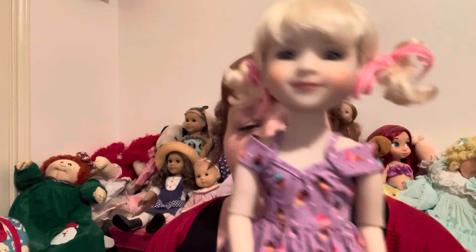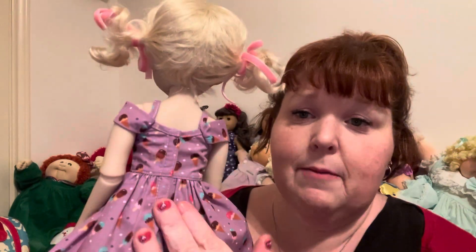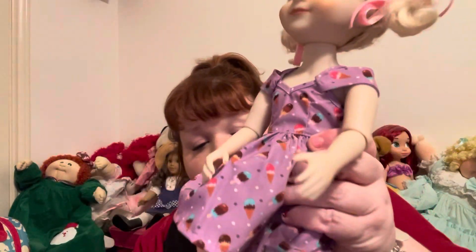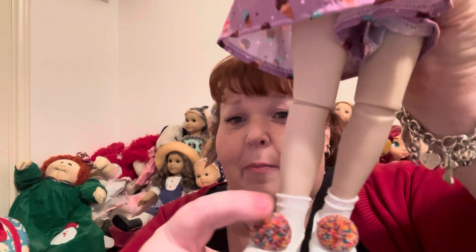I love the attention to detail in these clothes, and the quality of the fashions from Ruby Red is just phenomenal. Here is a close-up of the dress — it just velcros in the back, super easy to get on, no muss no fuss. And here are her little socks and her cute little white flats, which also have the little multi-colored pom-pom on them.